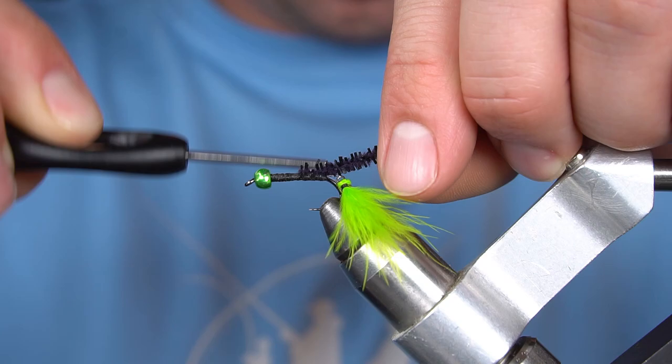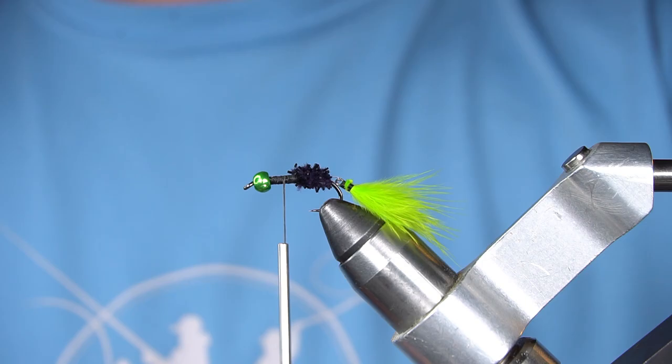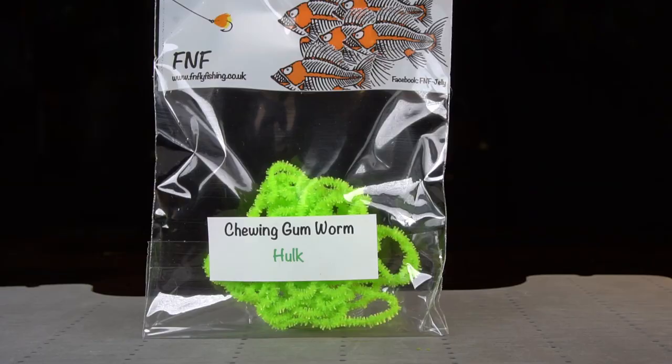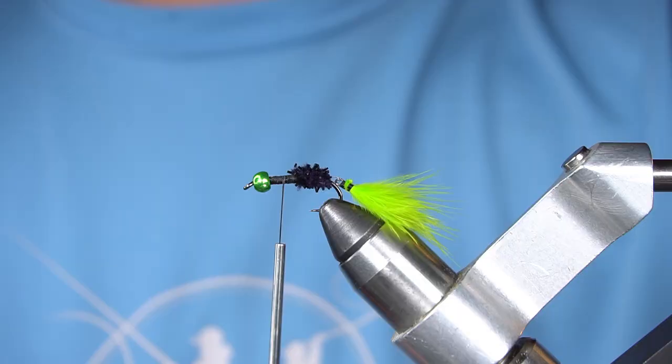If you haven't tied with this stuff, it's pretty cool. For a hot spot, I'm going to tie in some more FNF chewing gum material — this is in Hulk color.